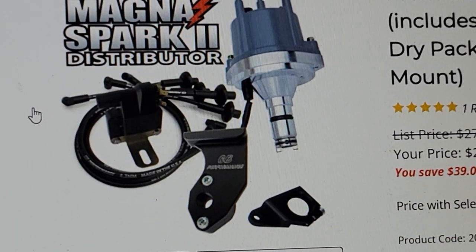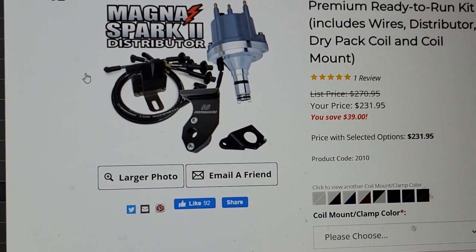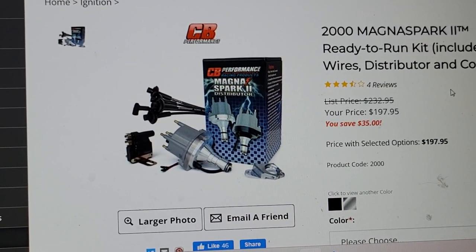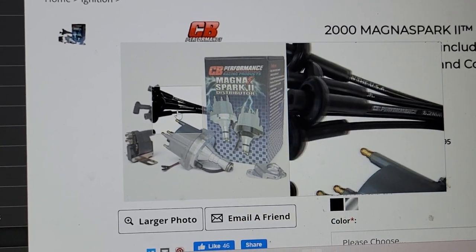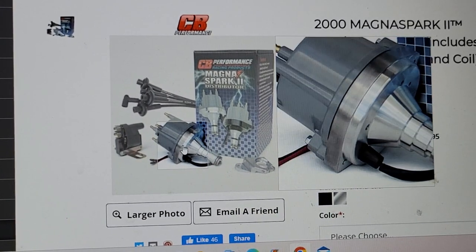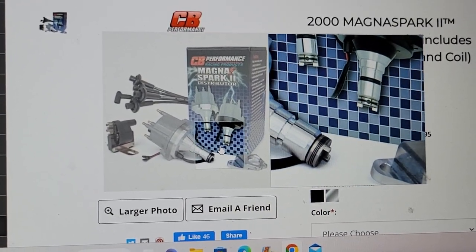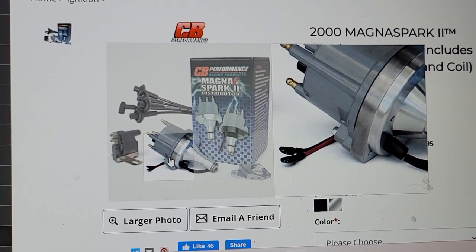This is a whole setup. They come with a wire set — it was a little over $200, now it's like $230 with inflation. They have the magnets, and I think this is the one I was looking for — their Magnus Spark. Comes with the wire set, comes with the coil, comes with the distributor. Now you're into the new fuels and all that stuff, you're going to burn cleaner, and people say they actually get better performance right when they put it in.